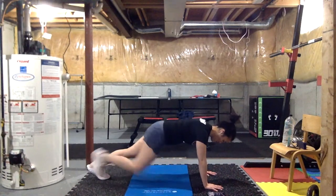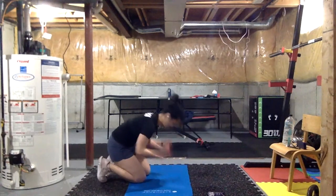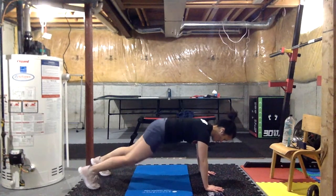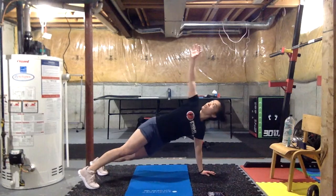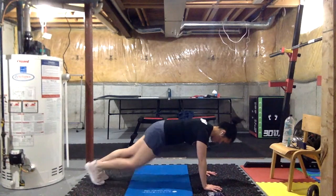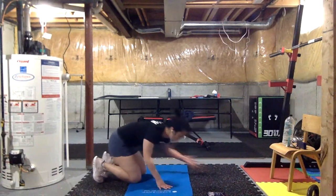If your wrists are starting to get a little sore and you have some dumbbells that are flat, you can do push-ups on those — that'll keep your wrists in a more neutral position. Or you can do them on your knuckles, but you might need some padding. Lynn, let's get those hips down just a little bit — protect your core, pull your lats down.